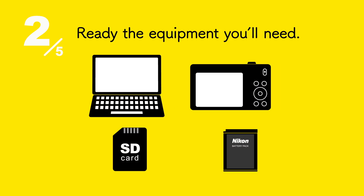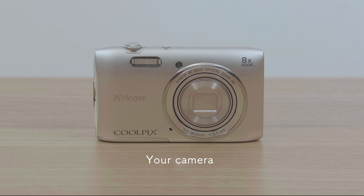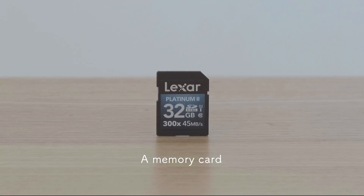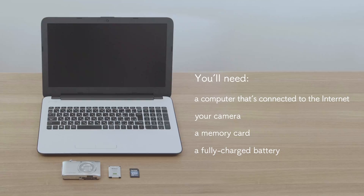Now we'll ready the equipment. You'll need a computer that's connected to the Internet, your camera, a memory card, and a fully charged battery. Get these ready before performing the update.